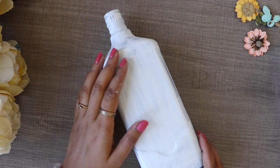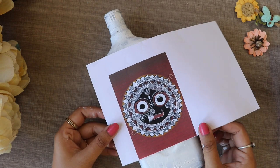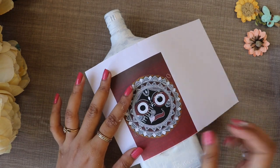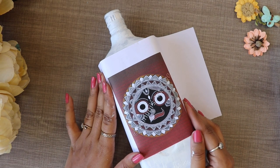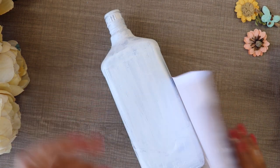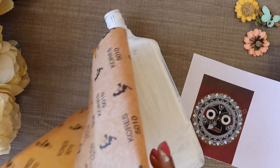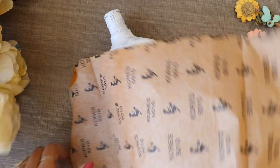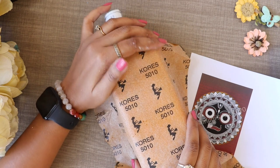Once Gesso gets dry, I will trace this design here. I kept this design for a long time and I was always happy to make it, because Ganesha Ji has a lot of symbolism in Odisha and I have a very emotional feeling. For this print, I will use white carbon paper.